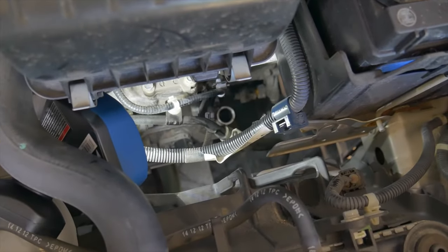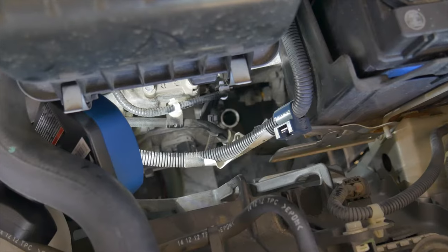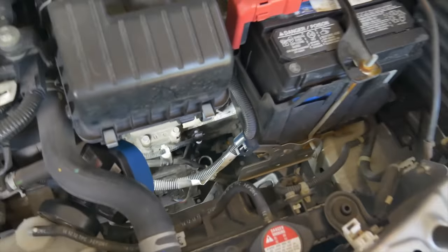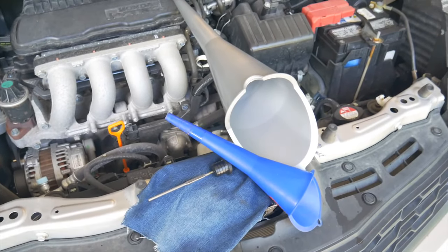The dipstick and fill hole is really tucked in there, so a long funnel is needed to reach it. It's important to make sure a funnel that works is available prior to starting. A long skinny one is best. I don't have one, so I'm using a short skinny one and a long one that's not so skinny.